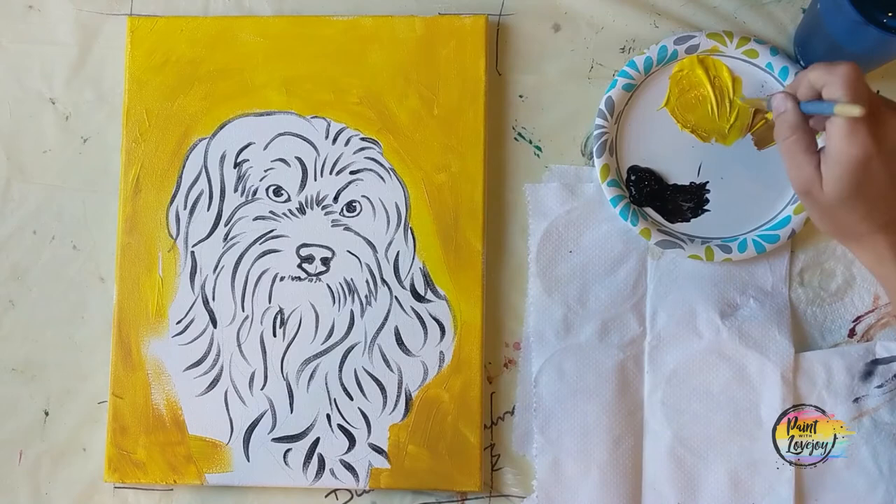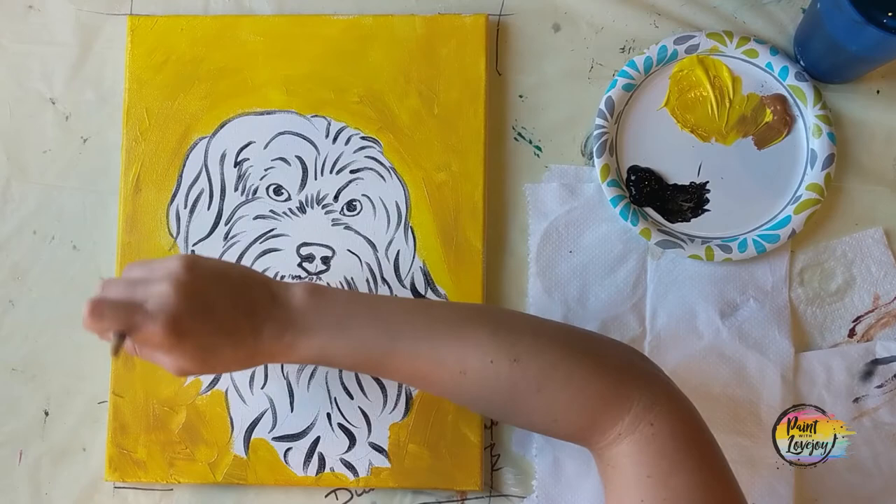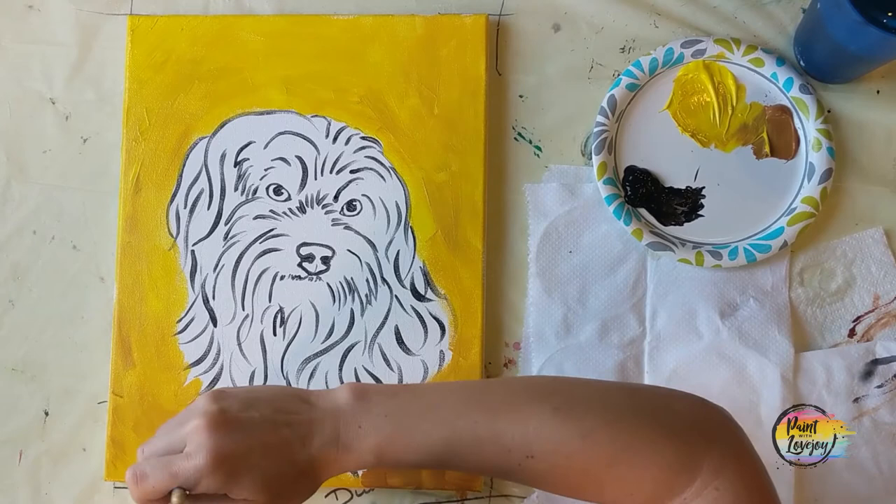No right or wrong way — just giving some suggestions as you are going through your beginning stages of painting. As you come up close to our Yorkie mix, and if you overlap some of the black lines, totally okay, because we will be reapplying those at the end of the painting.